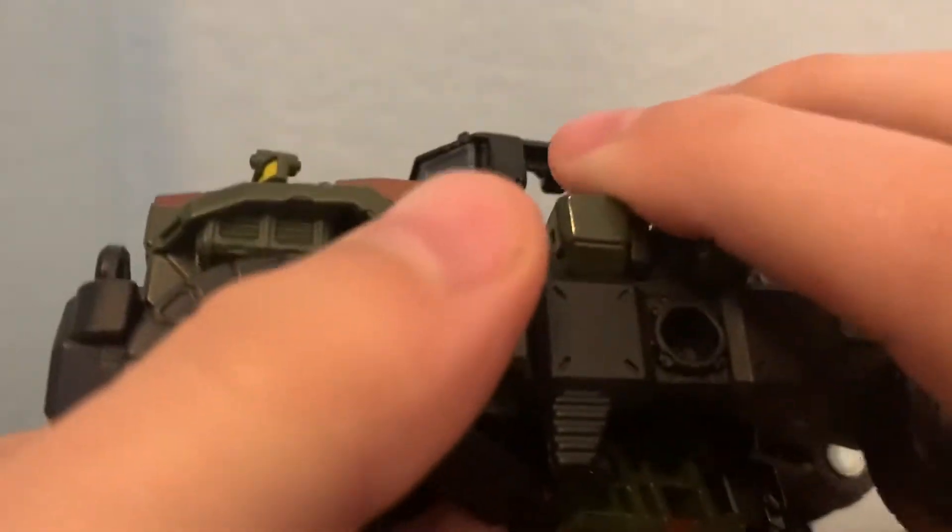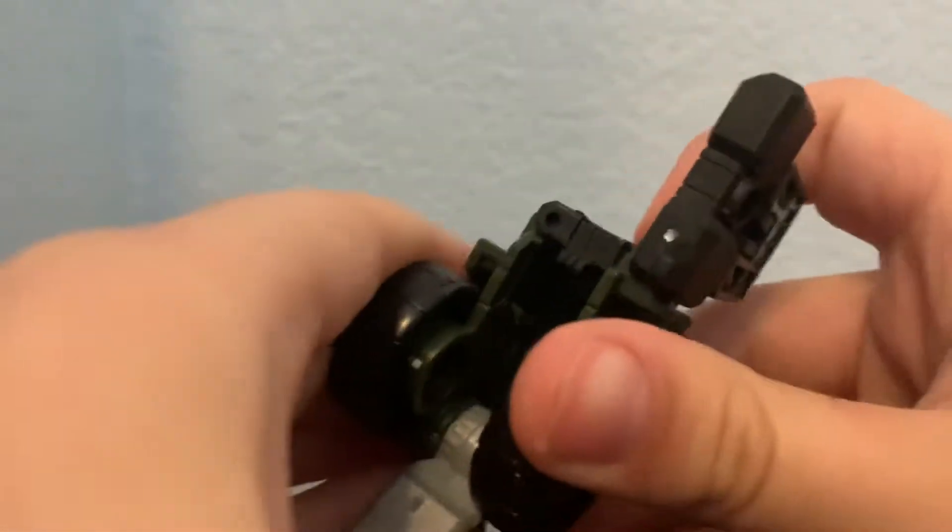Let me adjust the camera. Okay, let's get started transforming. You want to take these out, then flip out his feet, flip this up, and unpeg these. Fold these out and fold it up to make his feet. Here we have this side done, and now for the other side — this piece kind of comes off so I like to put it at the end. Fold out his foot.